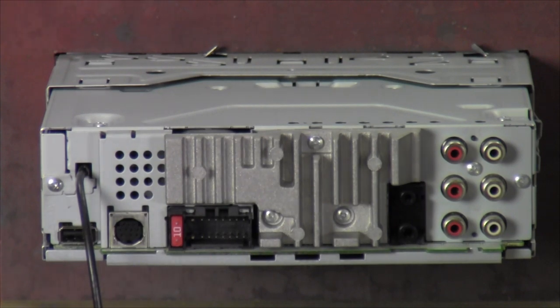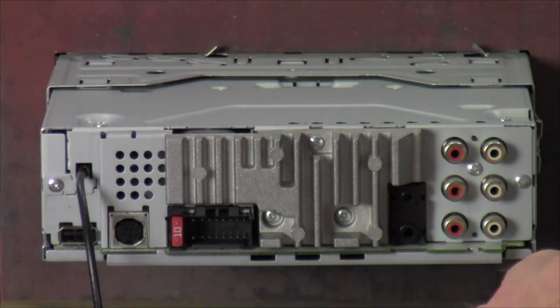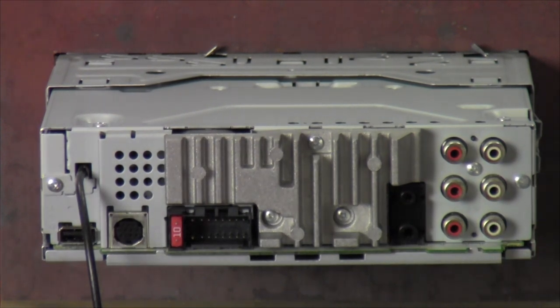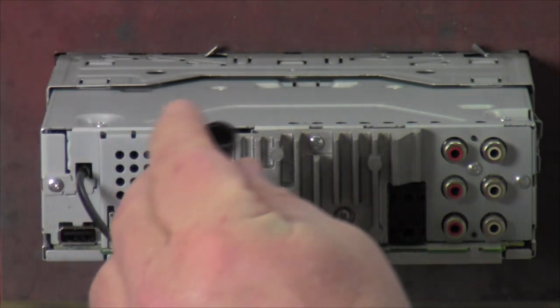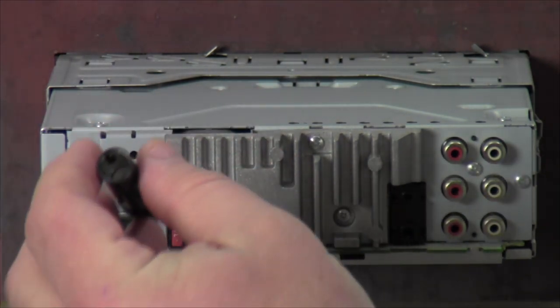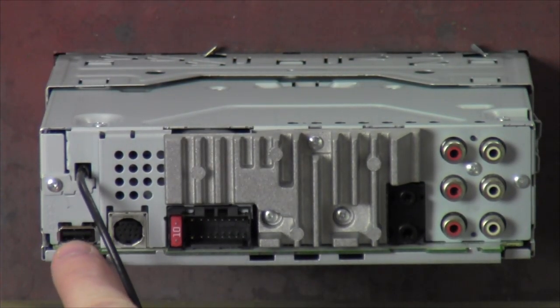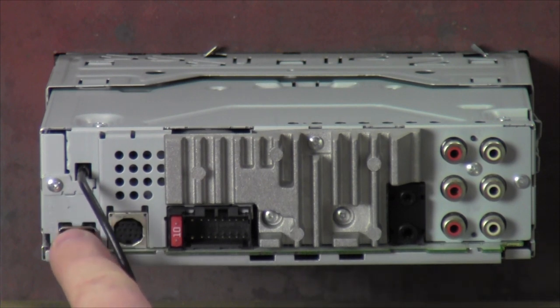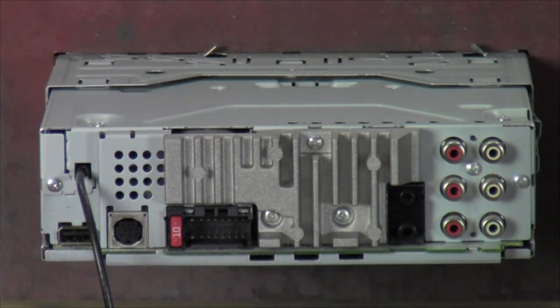We got the back of the radio here. Starting from the left-hand side: first thing over here is the antenna plug-in — this is where you plug in your antenna. Your vehicle may require an antenna adapter; usually newer vehicles require one. Next is a 5-volt, 1-amp USB input — that's where you plug your 3-foot USB extension in. You can run it up to the dash, glove box, or a pocket if you have one.